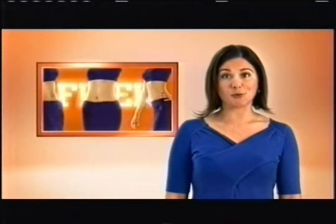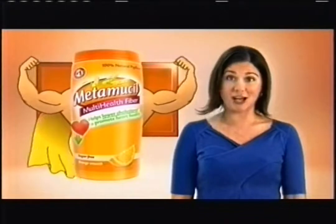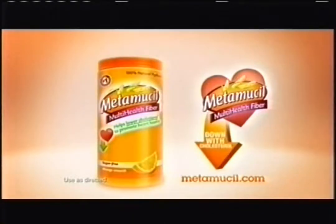While some fiber ads use super models, Metamucil uses super hard-working psyllium fiber, which gels to remove unsexy waste and reduce cholesterol. Taking psyllium fiber won't make you a model, but you should feel a little more super. Metamucil — down with cholesterol.